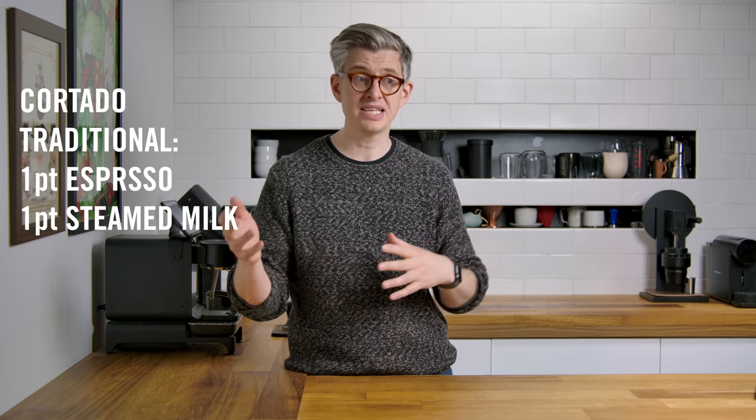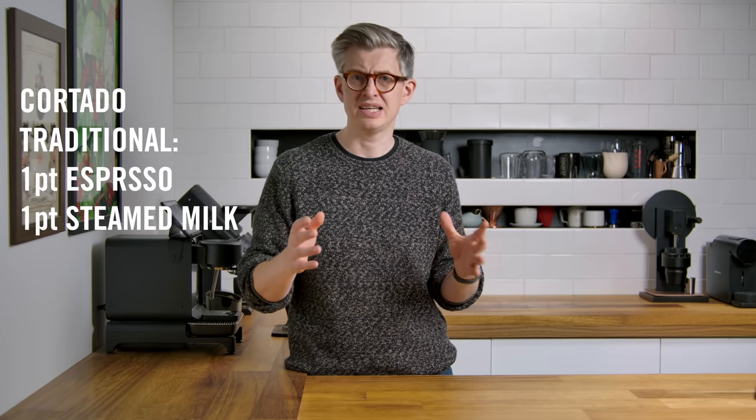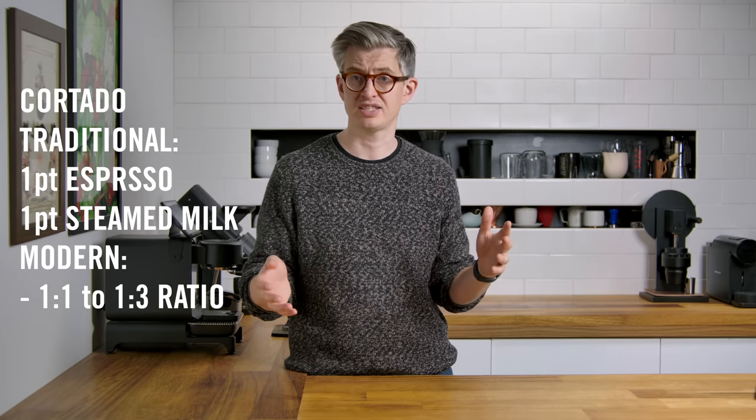The cortado is another drink that's gotten a little bit confusing. Historically it's a Spanish or Portuguese drink, and it is a one-to-one of espresso and steamed milk. These days it's become a little like the macchiato in that it can be a full cup — the barista can pour latte art, and it can be anywhere from a one-to-one ratio of coffee to milk up to one-to-three in some cases. There's a huge amount of variance in the strength or size of drinks you'll receive, especially in modern coffee shops.